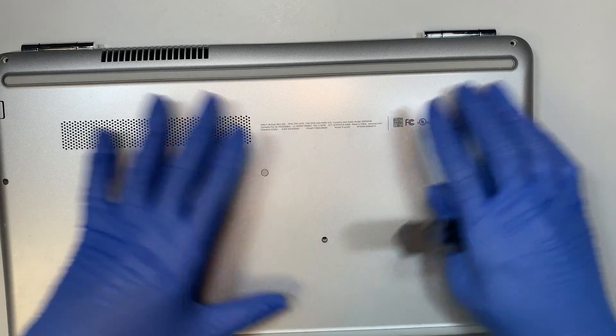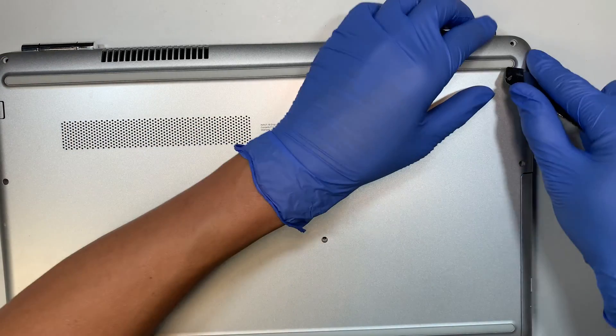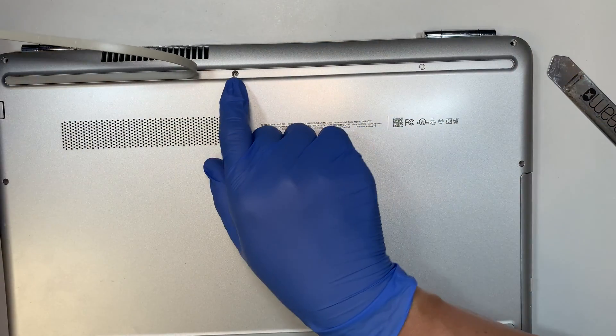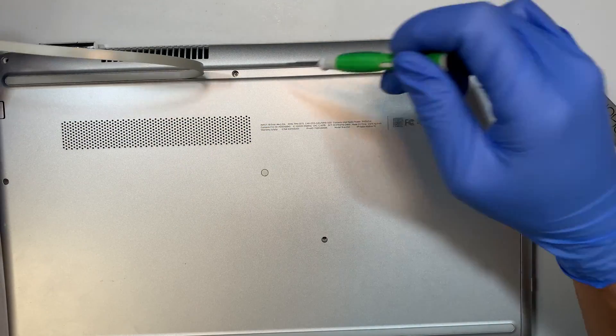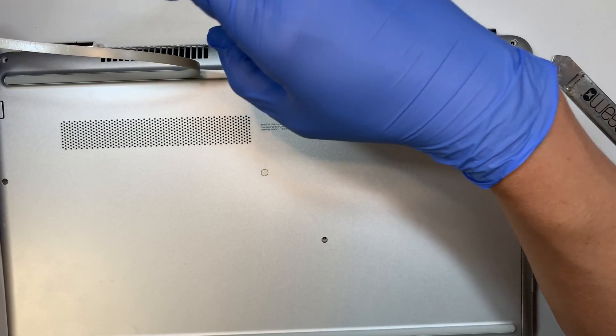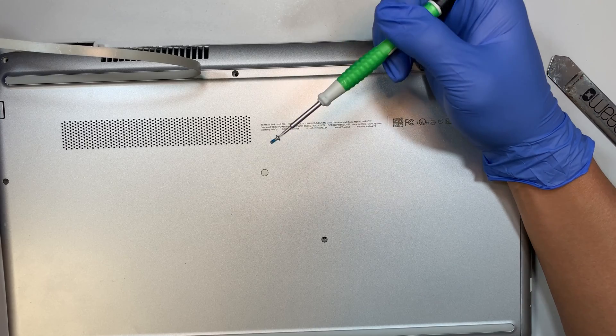Once all the screws are removed, the next thing you need to do is remove the hidden screw. There's one hidden screw right here underneath the rubber. Once you peel the rubber off, you can get to this hidden screw.